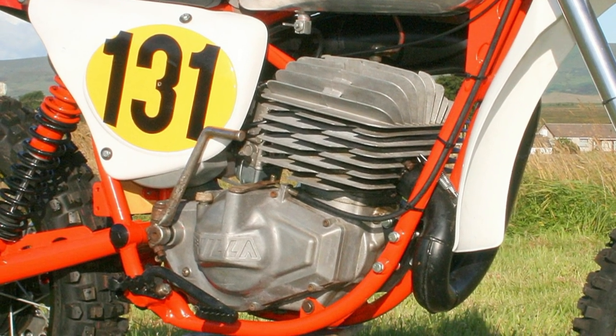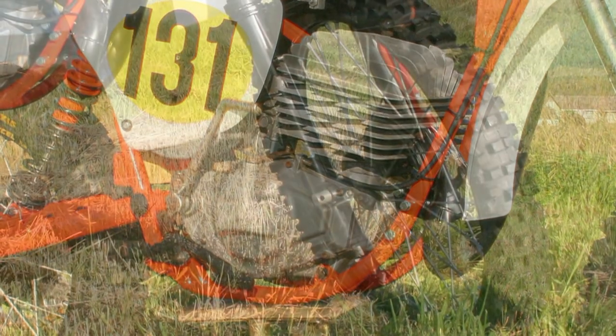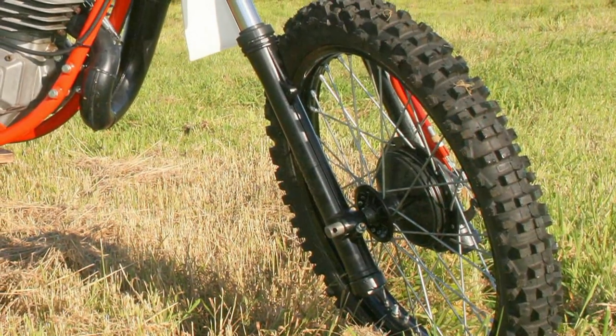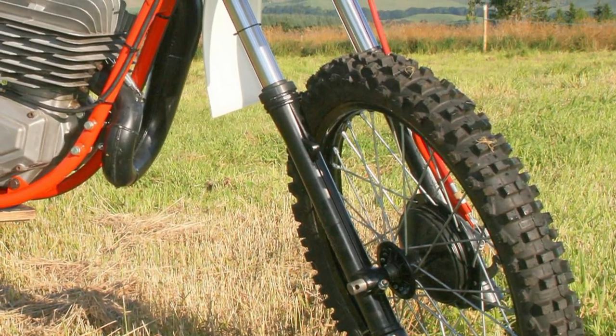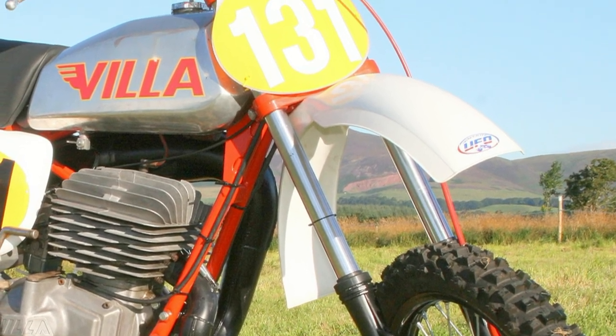The frame was also completely stripped and powder coated in this lovely superb Villa orange. Then all the other various original parts were inspected and either renewed or just refurbished.